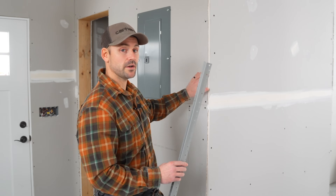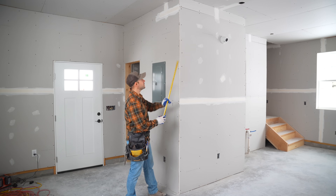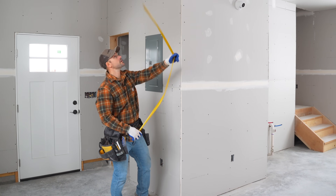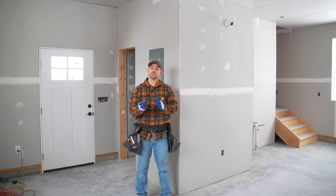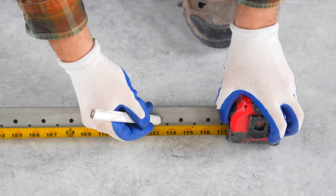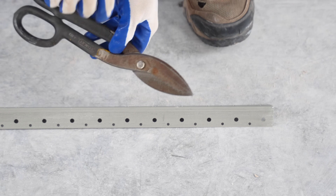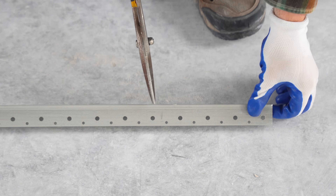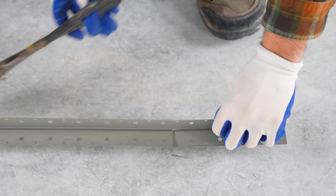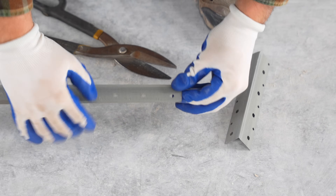We're going to start by installing the corner bead on this corner. I'm going to measure from the ceiling to the floor at the corner to get the exact measurement. My measurement is 114 inches from the ceiling down to the floor, so I'm going to subtract a half inch and cut it 113 and a half inches. I'll mark that length and use tin snips to cut the metal — simply cut down one side, flip it around, cut the other side, and bend that little bit off. That's all there is to cutting it to length.